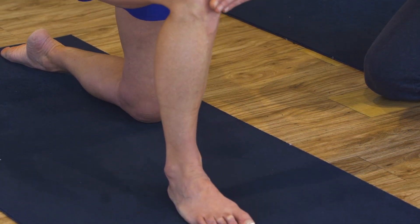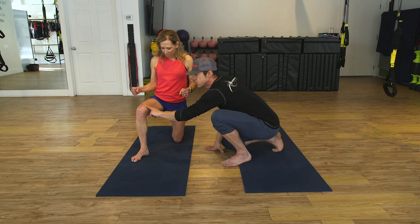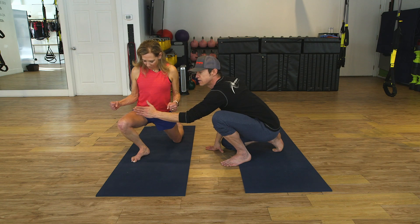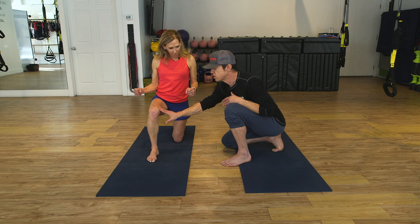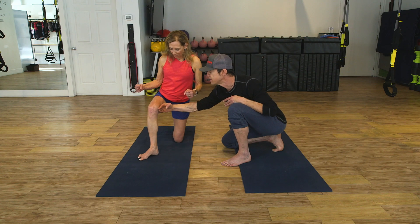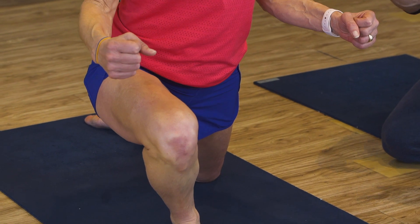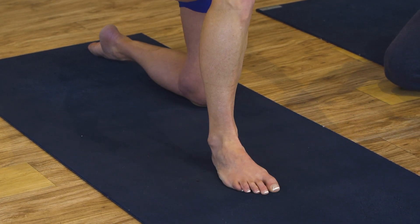Now she backs it off to neutral, then takes her knee and shin out laterally, still keeping the knee over the second toe even though everything is externally rotated. Now she brings it back to neutral and squares up. On the second rep she can drive a little farther, a little more range of motion, keeping the heel down. She backs it off, and the femur and foot work together as she drives forward.